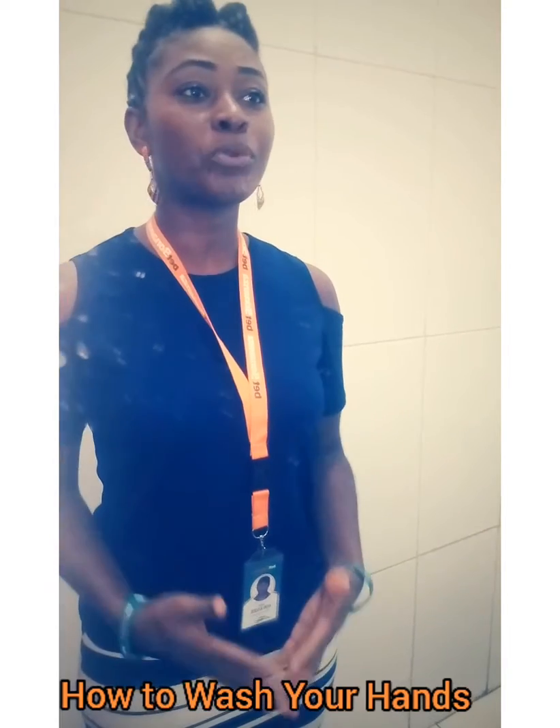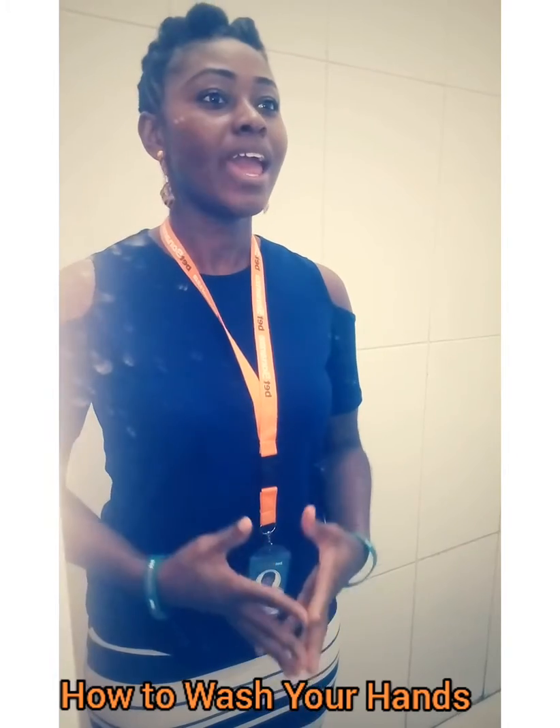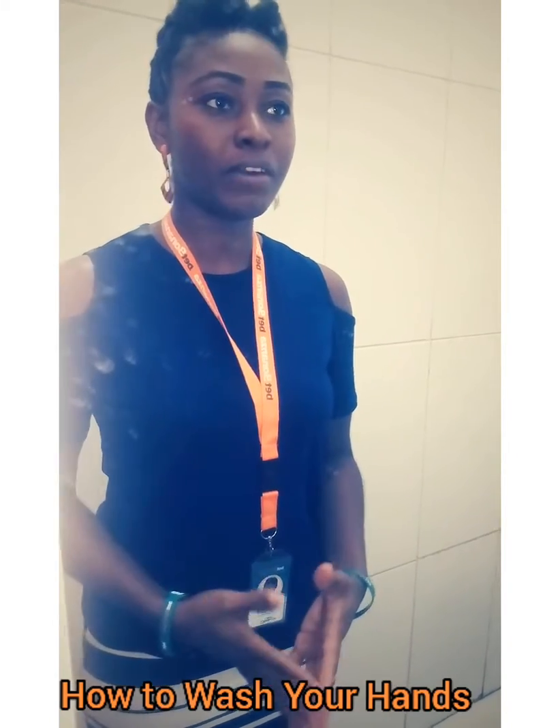So guys, that's the proper way to wash your hands. We do hope that everyone keeps safe by making sure they wash their hands regularly as the need arises. Thank you guys for watching.